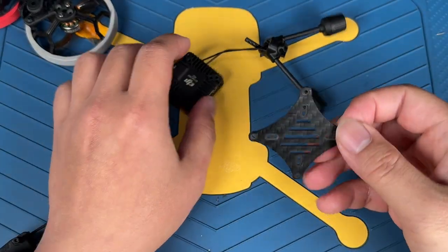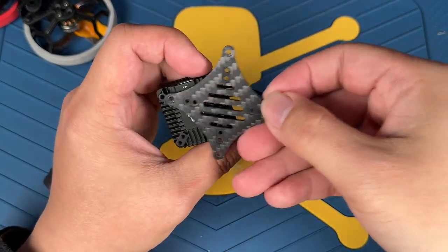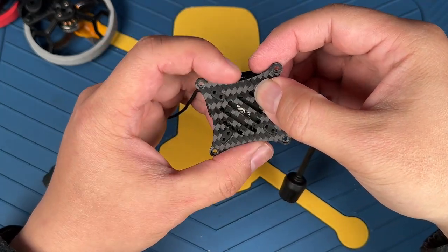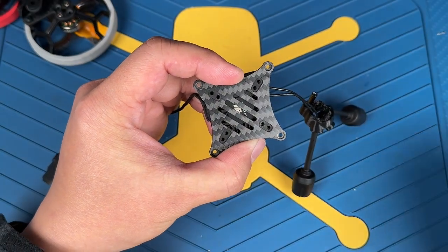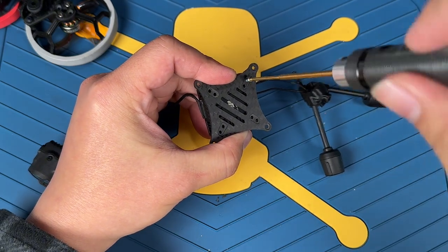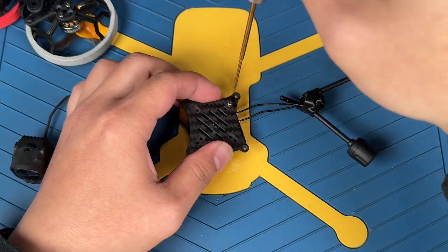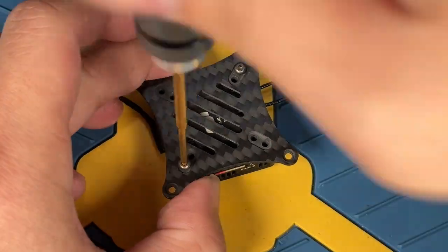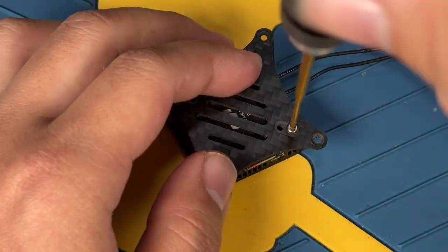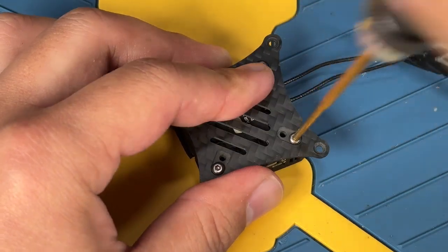Next we'll be mounting the Air Unit on top of this plate. There are so many mounting holes here compared to the O3 Air Unit, which had none at all, so it's very easy to just choose a position you like. We're going to use M2 5mm screws. You can see that it fits in like this.